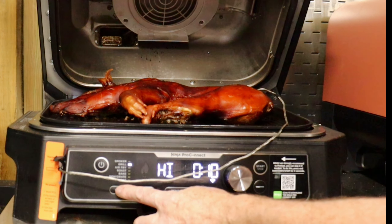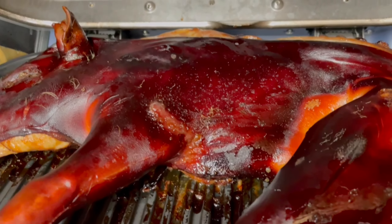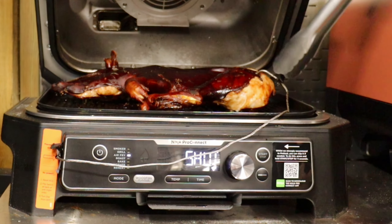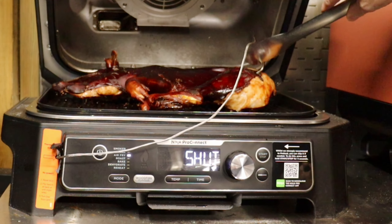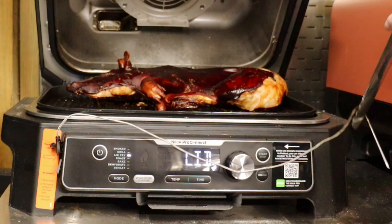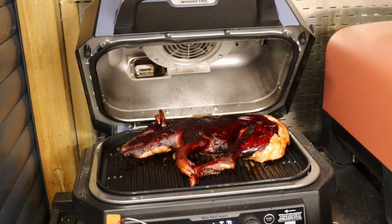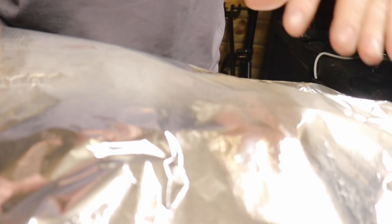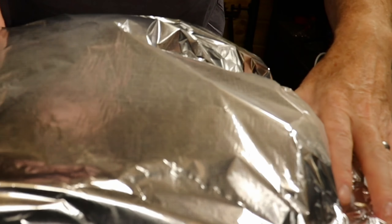That was approximately 15 minutes. The skin has crisped up a little bit, but not what I wanted it to do. Remove the probe — remember, this probe is still hot. Get a board with our silicone tongs and remove our succulent pig. Now it's on the board, we're going to cover it with some foil and let it rest for about half an hour.